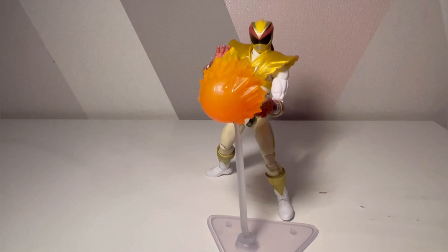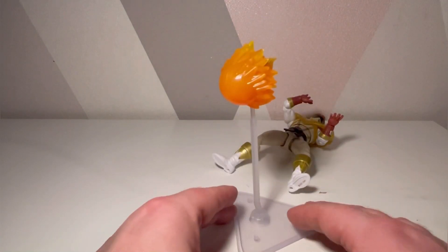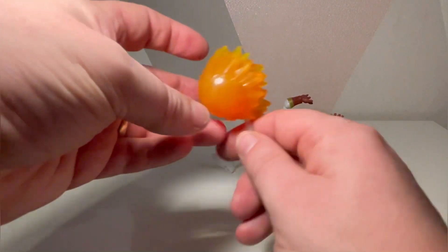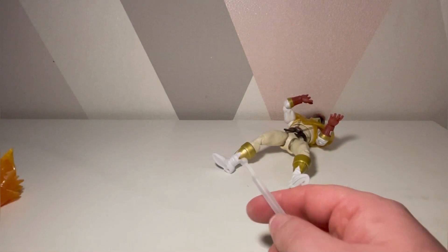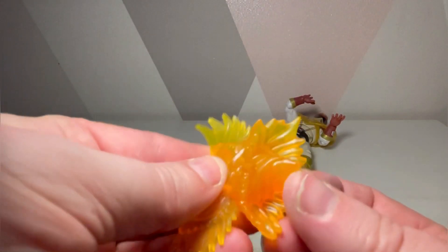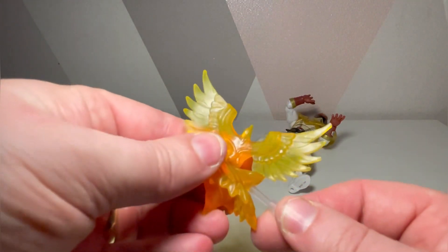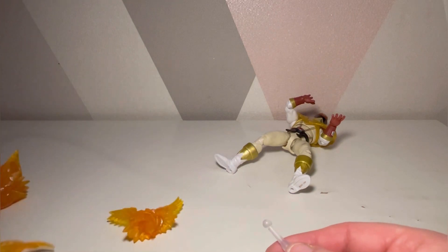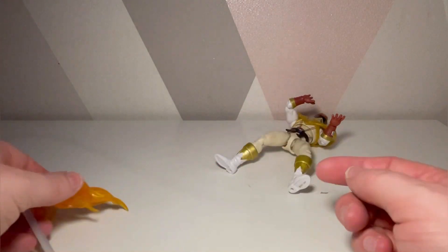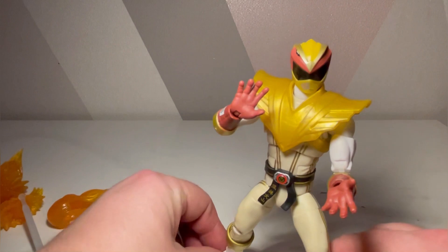Out of the packaging, here he is. I've put one of the flame effects on there. The stand is a nice addition, however this piece on the end is very thin and I feel like over time, the more you change it, the more you'll end up breaking it — it just pops apart very easily. He comes with the phoenix effect, which is pretty cool. You put that in like so, and then you've got this one which I believe is the foot kick effect, which I'll put on his foot at some point.